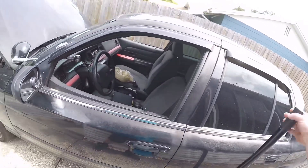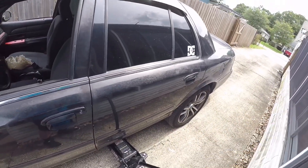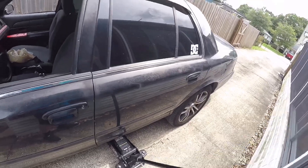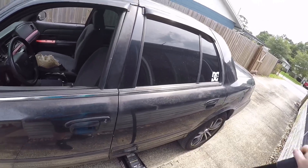Alright guys, we're going to go ahead and jack up the car, get it jacked up, and we'll catch you when we get underneath.